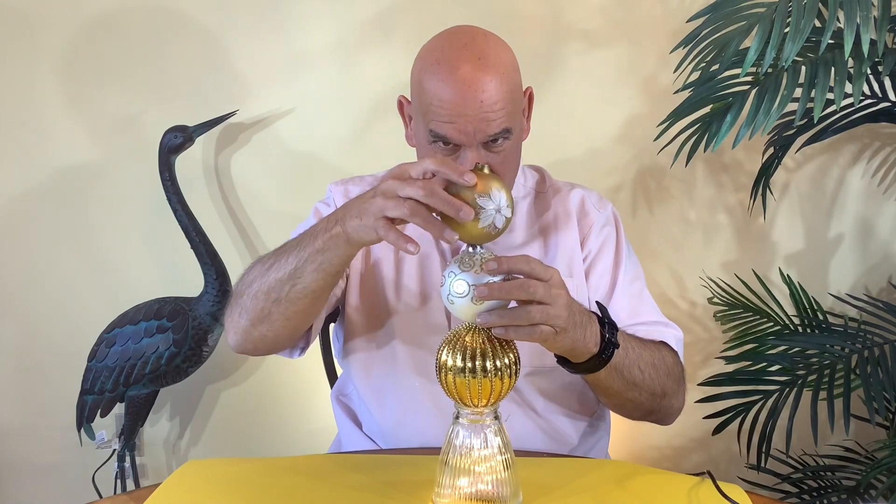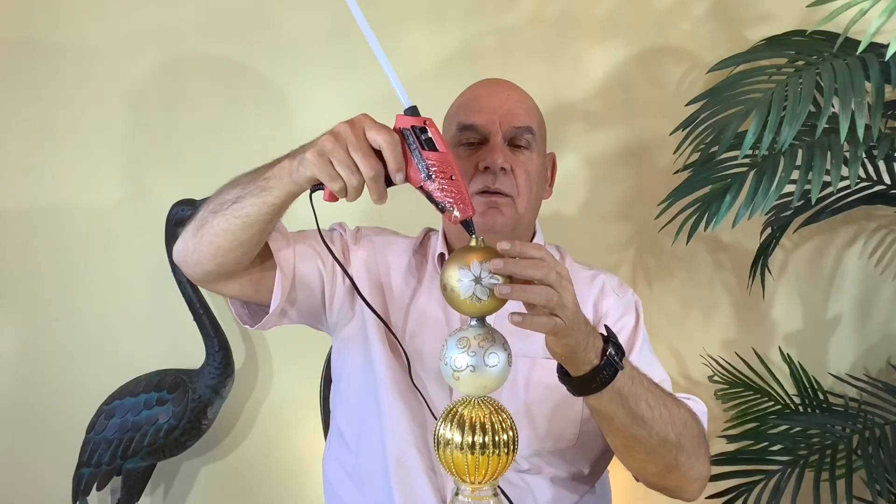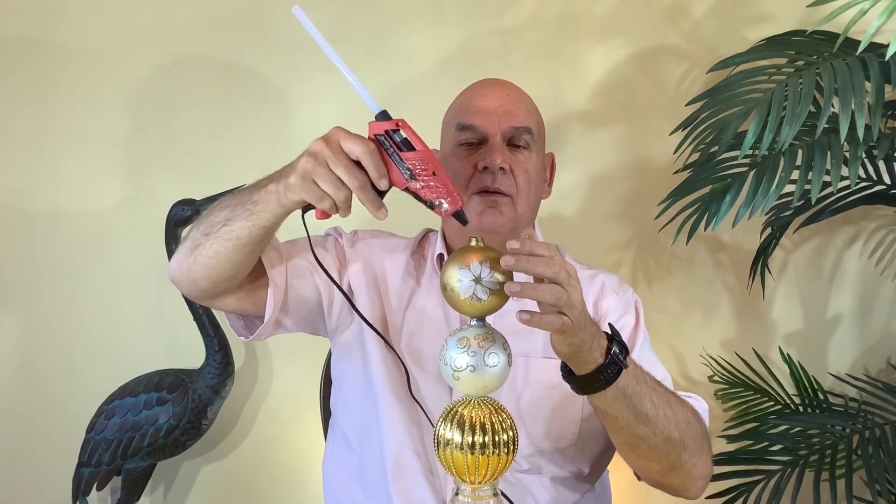I encourage you to give this craft a try. It's fun for me to think that you're crafting along with me. If you do give it a try, just let me know in the comments below.